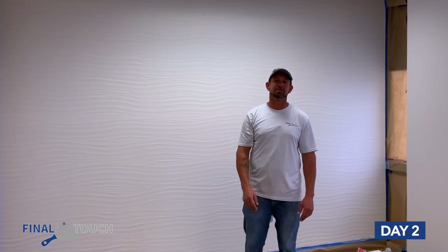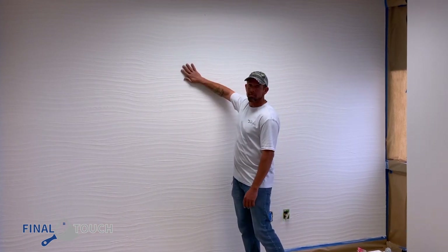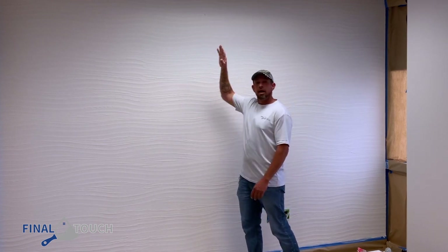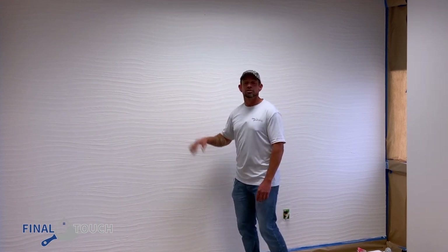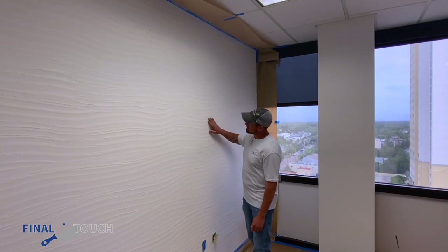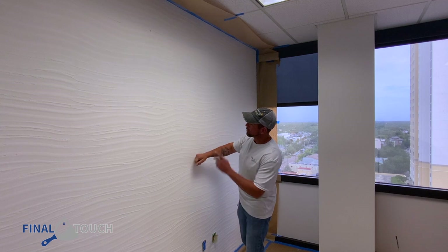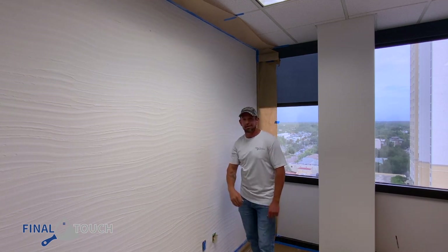We're on day two here in St. Pete where we're doing three beautiful accent walls with the Dune Metallic over top of Marmarino KS in the wave effect. Now you can see our texture is dry. We're gonna scrape it down, get all the rough stuff off, and then pull it tight up and down with another coat of Marmarino KS. Then we're gonna burnish it and smooth it out. You can see these little rough spots — when we pull our second coat up and down it's gonna smooth these all out, then we burnish it and put a little water on it. That way it has that smooth wave appearance, and then after that we start putting our Dune Metallic on and really make it pop.